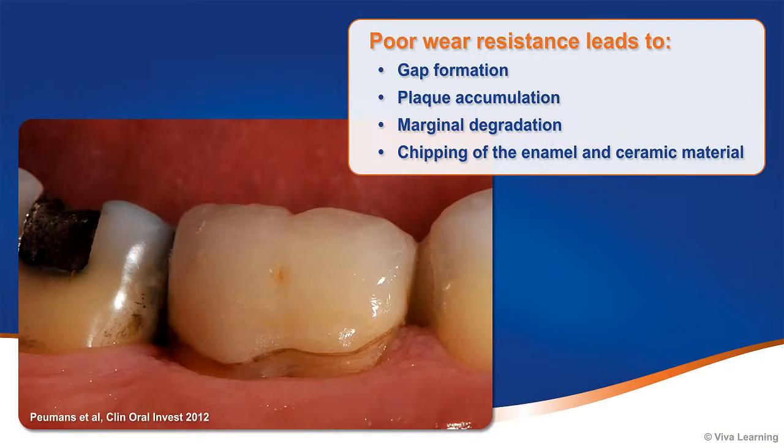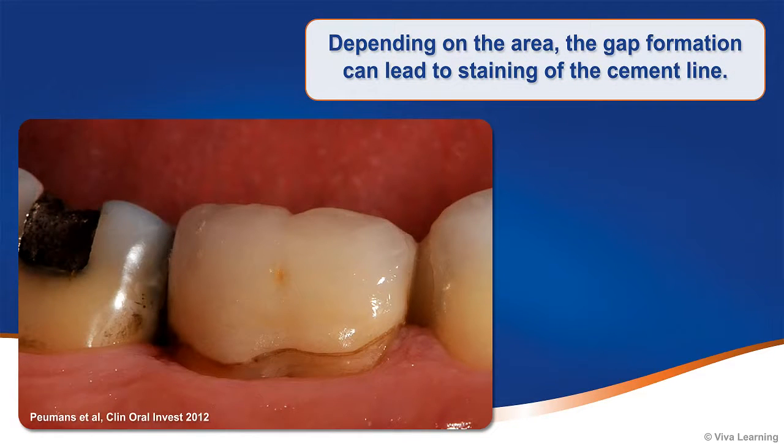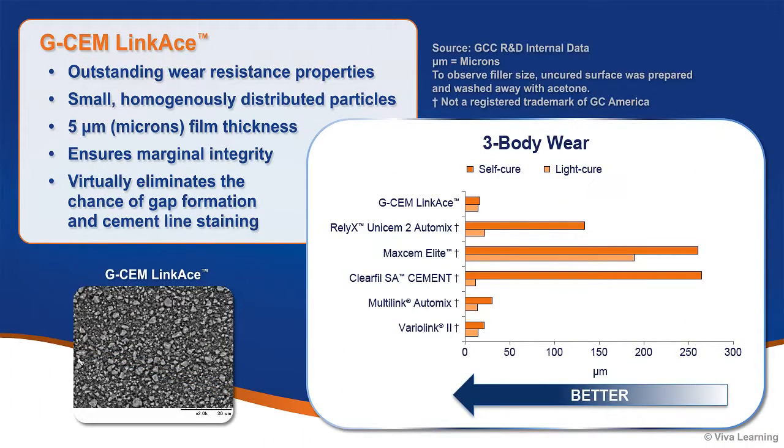Another important consideration is wear resistance. Poor wear resistance leads to gap formation, plaque accumulation, marginal degradation, and chipping of the enamel and ceramic material over time. Depending on the area, gap formation can lead to staining of the cement line. GCem LinkAce exhibits outstanding wear resistance properties, outperforming many leading competitors. Because the resin matrix consists of small, homogeneously distributed particles, a desired film thickness of 5 microns can be achieved, ensuring marginal integrity and virtually eliminating the chance of gap formation and cement line staining.